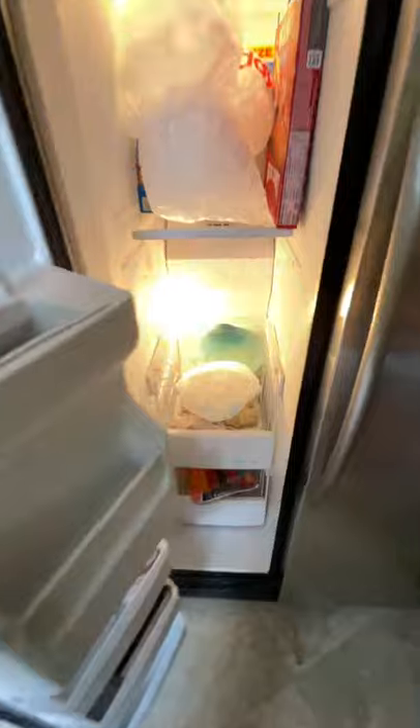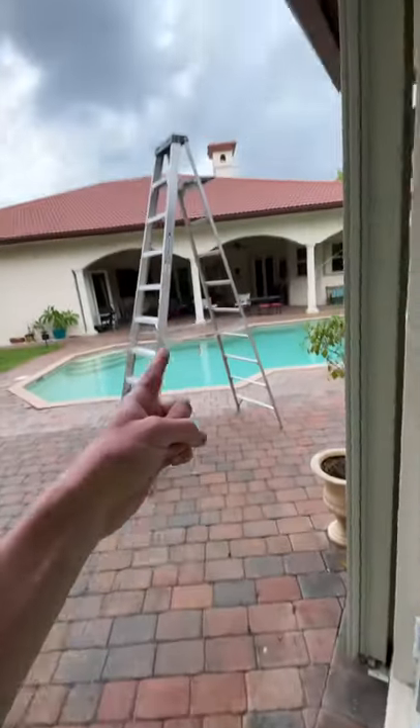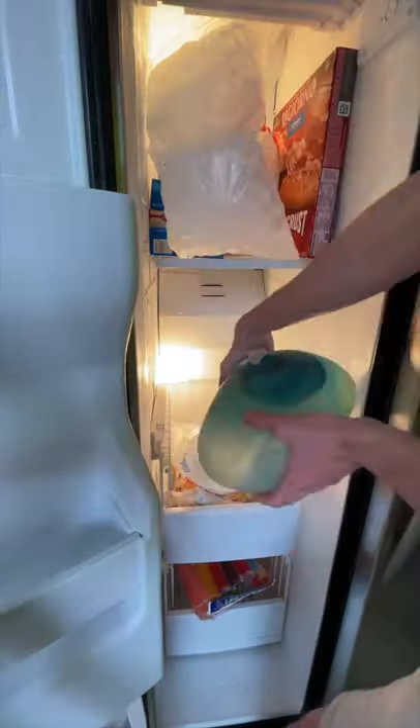Then I had to take it into the freezer and leave it overnight for 24 hours to get it completely solid. It's officially been a day, so I went back to check on it and it was frozen solid, so it was ready for the drop.